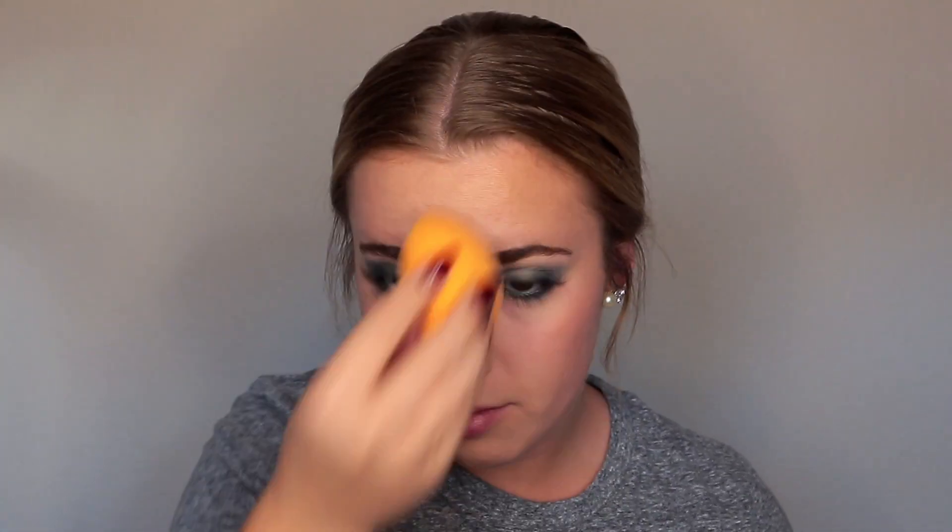I'm going to set my face first and then do highlighter after. I'm taking the Make It Dewy by Milani and drenching my face in it, then pressing it into the skin so any powder that's sitting funny sinks down in. The Make It Last line from Milani really does help my makeup last longer. I've been really liking the Make It Dewy one because it adds a little bit more of a natural life and glow to my skin rather than the original Make It Last, which has more of a matte finish.